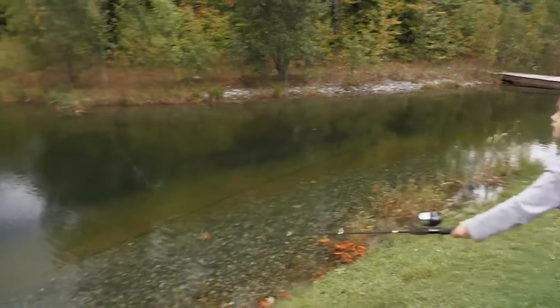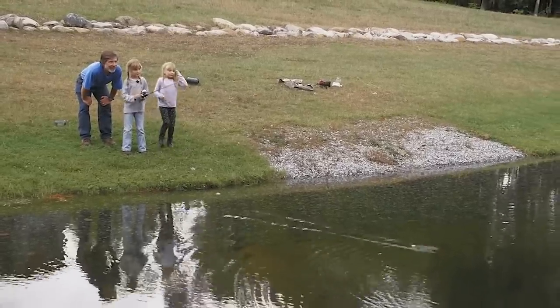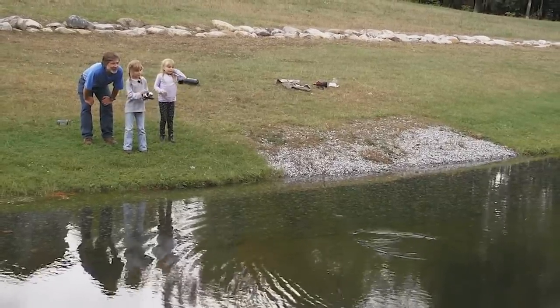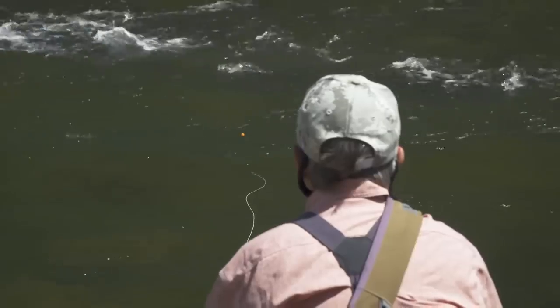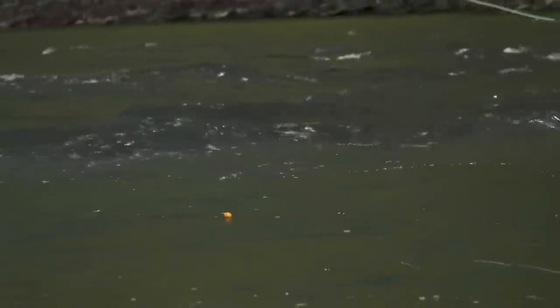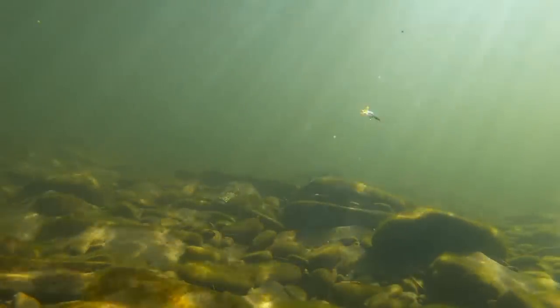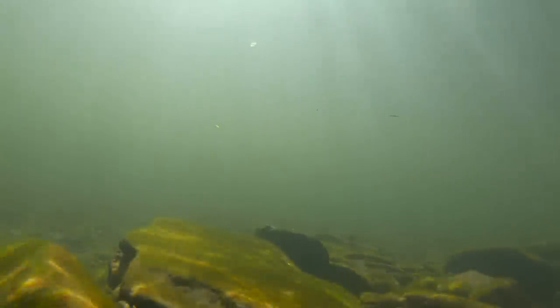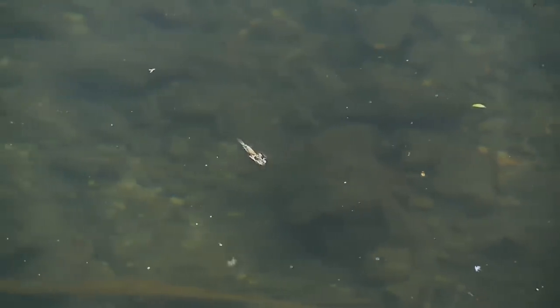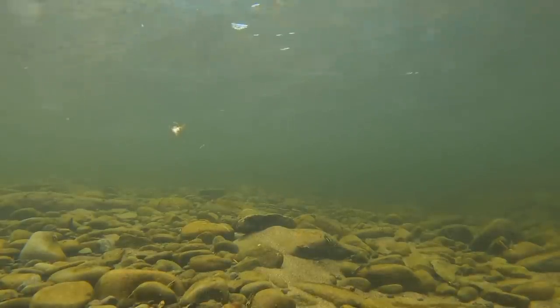Remember sitting on a dock fishing a worm? Fly fishing with some kind of indicator is just slightly more sophisticated than bobber fishing, but your indicator — much more than just being a signal of a strike — is a drift indicator. Most of the insects and crustaceans trout eat are weak swimmers; they don't swim against the current or across current lanes. They drift with the current at the same speed as bubbles and debris. It's our job to make sure our nymphs drift in the same way.